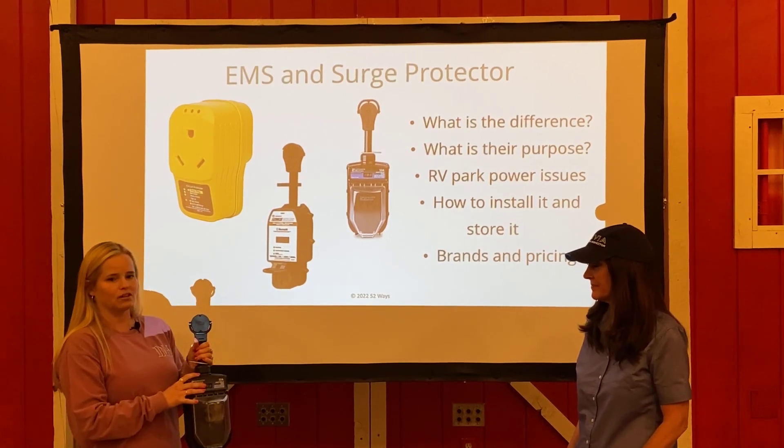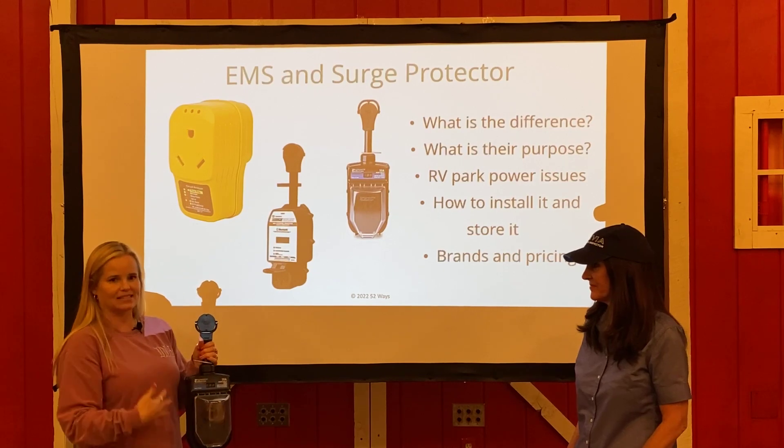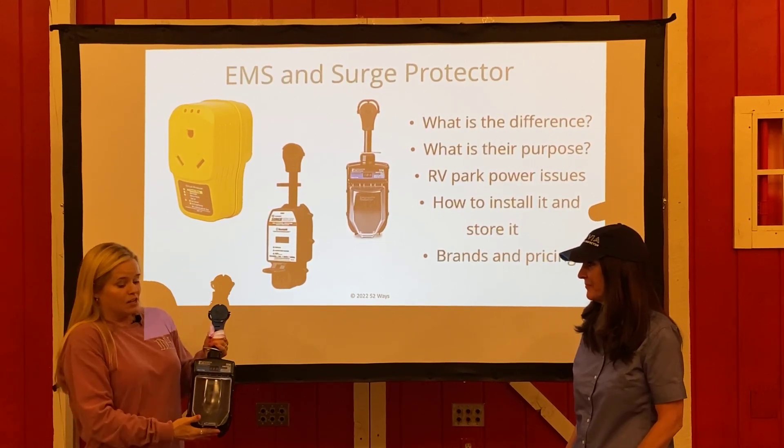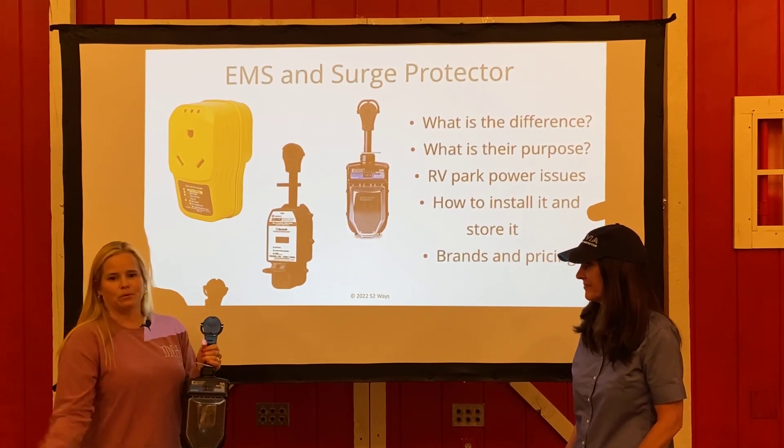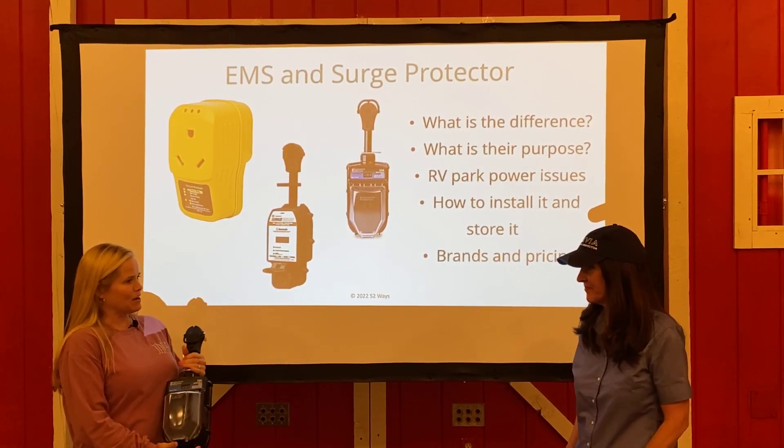So as long as it's in the pedestal and you have power, it's running and protecting your camper from any potential problems. Once it's allowed power in again — at two and a half minutes at the very most — my camper will click on. All is good and we're set for the rest of the campground stay.